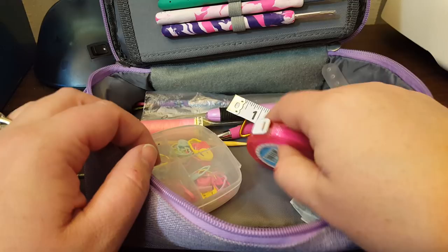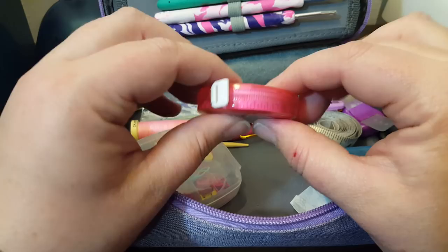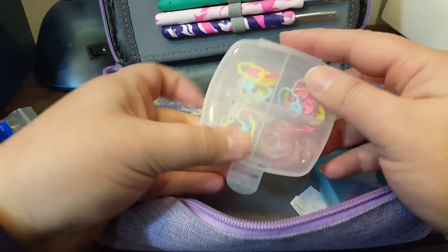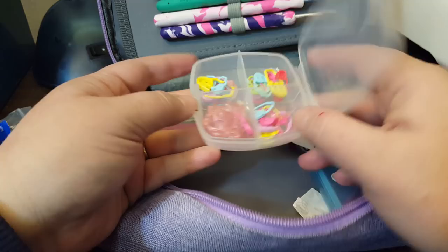I have my measuring tape and one of these little things, which I have to hide from my kids because they love breaking these. This I got at the Lost Sheep in Sheboygan, Wisconsin. This I bought at Joann's using my coupon — 60% off one regular priced item — so this was just a couple dollars. And I put all of my stitch markers in it. I really love it because it keeps them all locked in place.